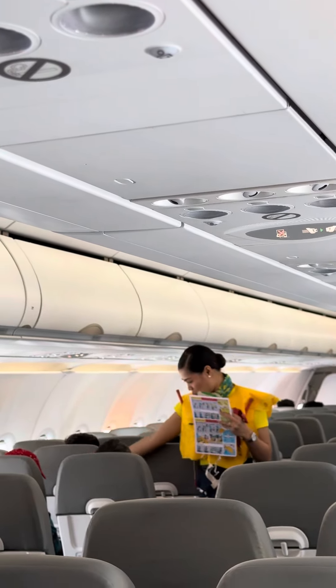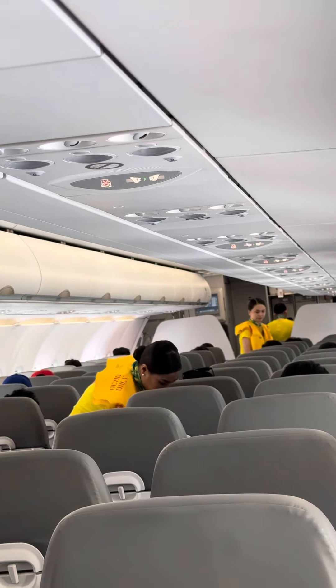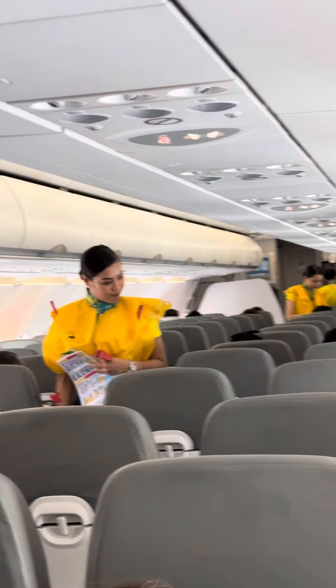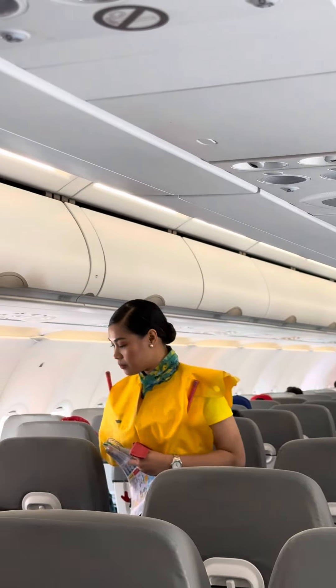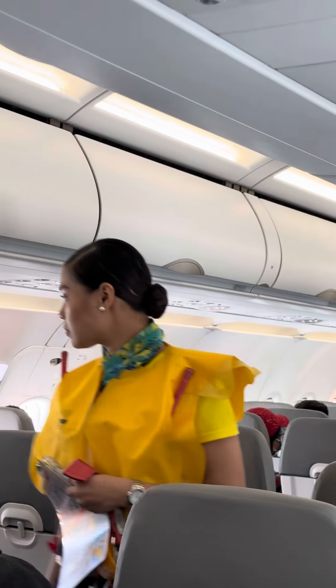Each cabin door is equipped with a slide raft. In any eventuality, guests must leave their bags and immediately proceed to the usable exits. There are also fire extinguishers in the cabin. Operation of the device is indicated on the equipment itself.